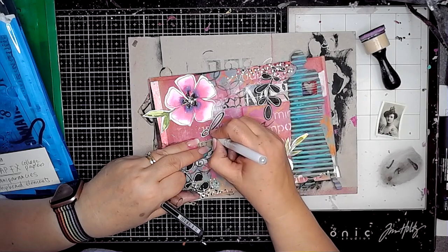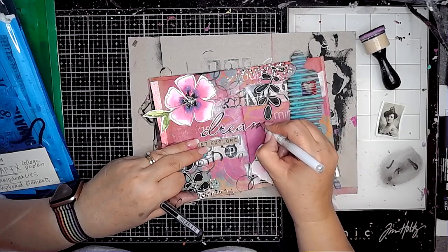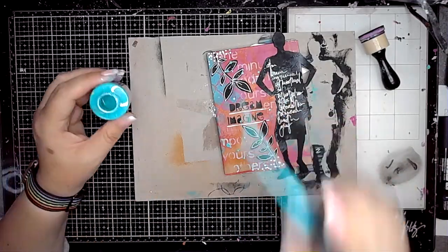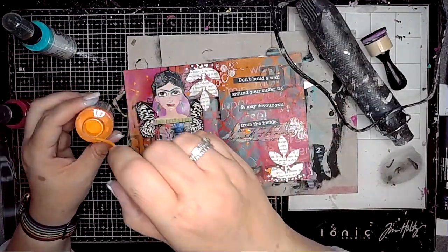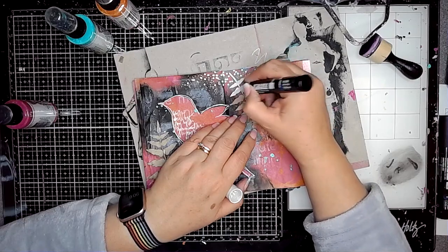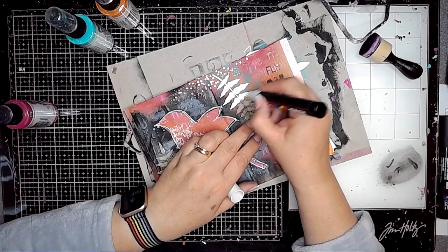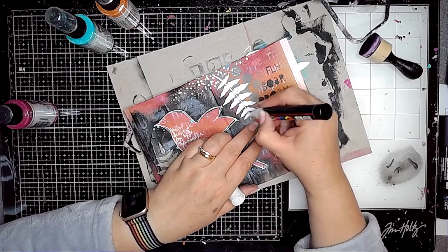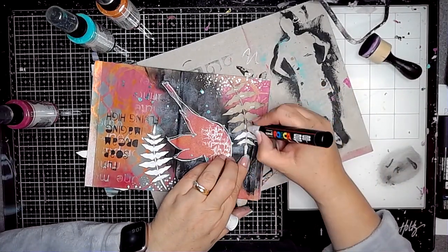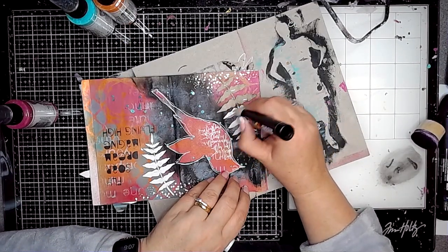I decided to outline the word 'dream' in the middle of the page — it helps it stand out and links the little white elements together for a more cohesive feeling. Then it was splatter time — using the colours from the pages and adding splatters onto the background. While this page was open I noticed the fern fronds had really disappeared, so using my white Posca pen I coloured those in, and they do pop out much better now.